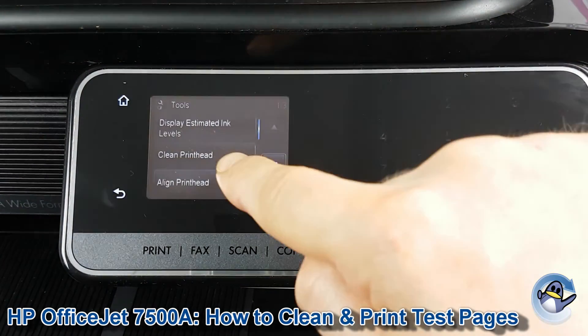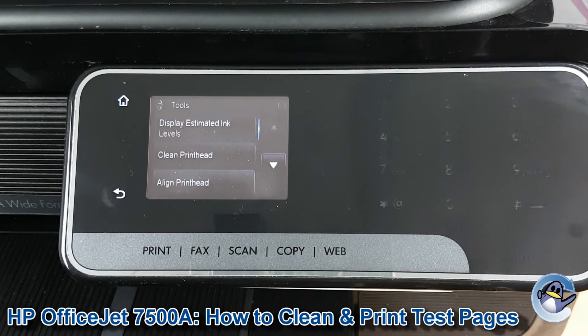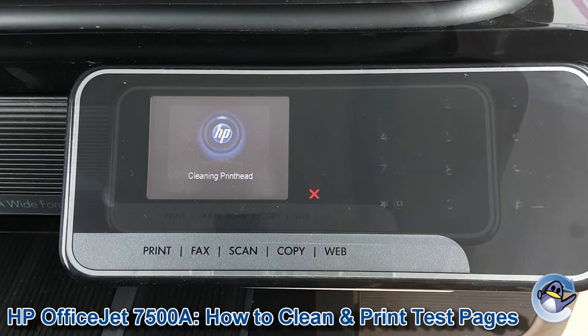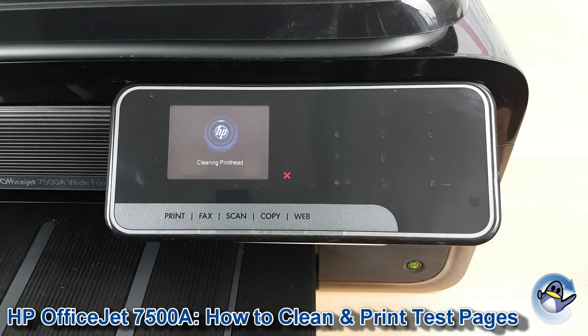In Tools we have the clean printhead option, second one down — press to go into that. This will take your printer just a minute, and what it's doing is pushing fresh ink through the printer's printhead to hopefully dislodge any dried or congealed ink your printer finds. Once this is done your printer will print a print quality test page allowing you to check the results.